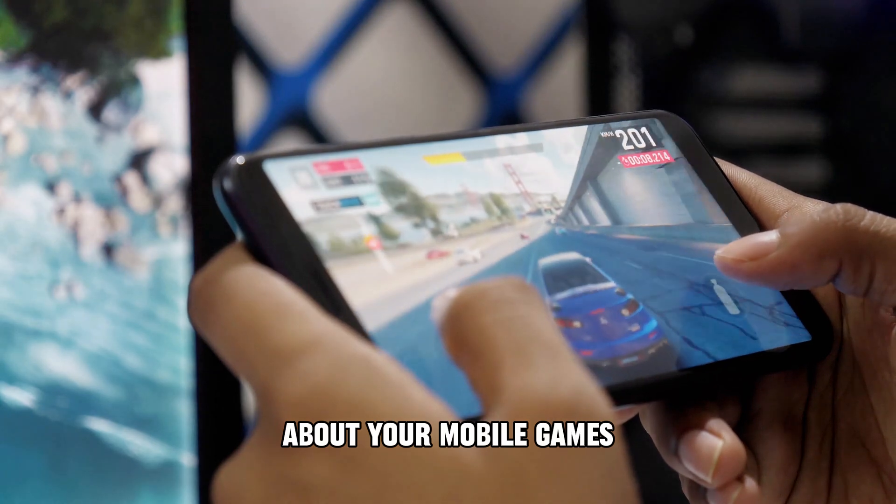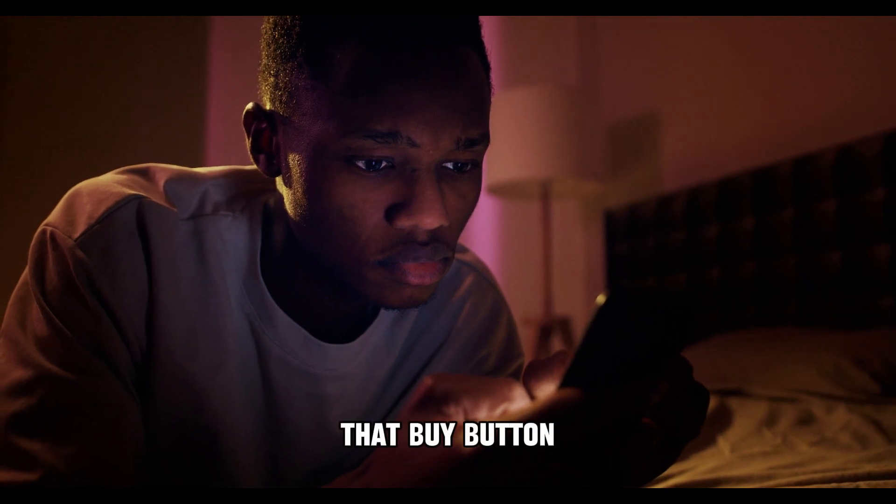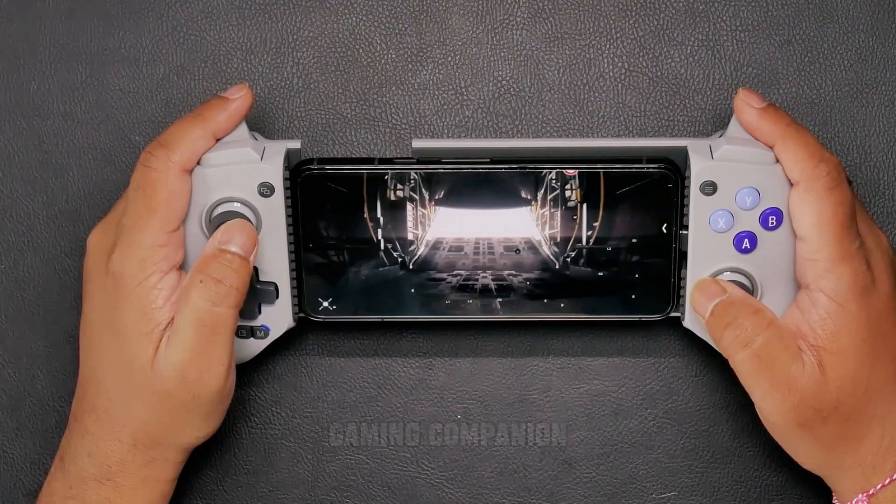If you're serious about your mobile games and want a console-like experience, then this controller might be your perfect match. But before you hit that buy button, let's break down the top five reasons why the GameSeer G8 Galileo should be your next mobile gaming companion.